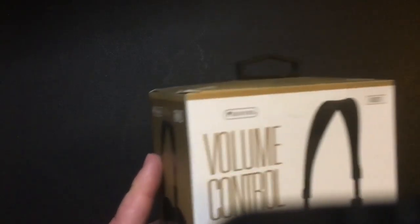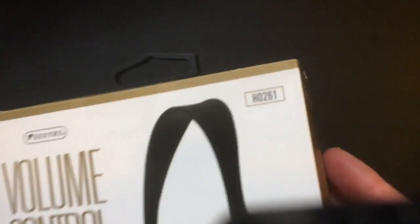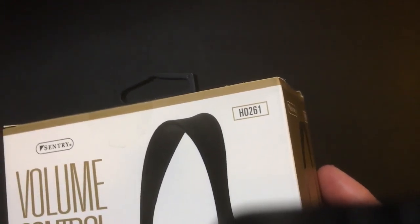Let's open them up. There's nothing special about them, but they're pretty good headphones for the price, and I'll tell you why. Here we have the Sentry headphones — Sentry is the company, this is the HO-261.